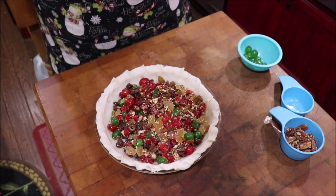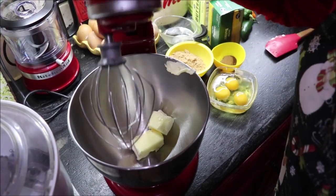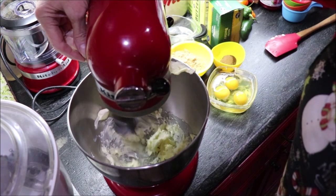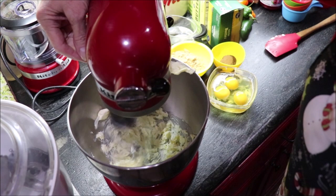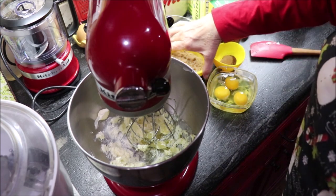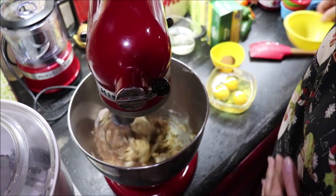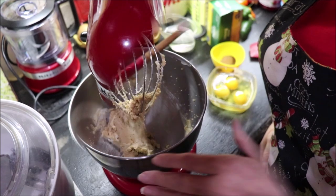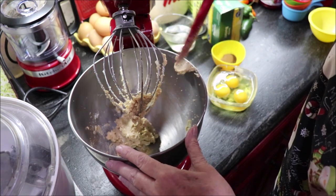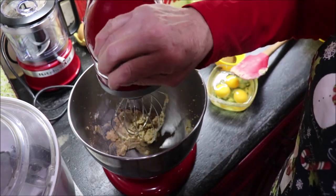Now I'm going to get y'all over to the mixer for a minute while we mix up what goes on top, then we'll come back over here to finish it off. I've softened my butter — it's six tablespoons. I'm just going to whiz it a little bit, then add a half cup of brown sugar and mix this until it's creamy. I'll scrape the bowl because you always have some stubborn butter that didn't get in the game.